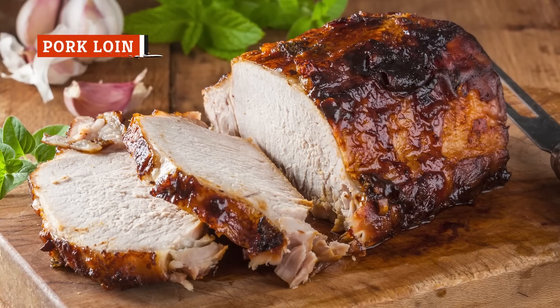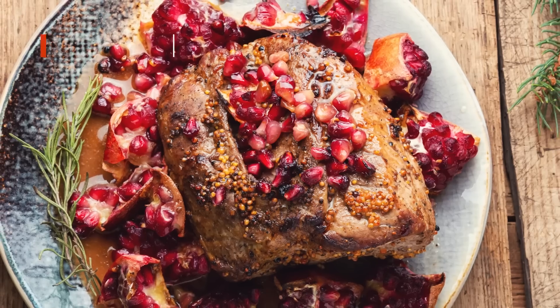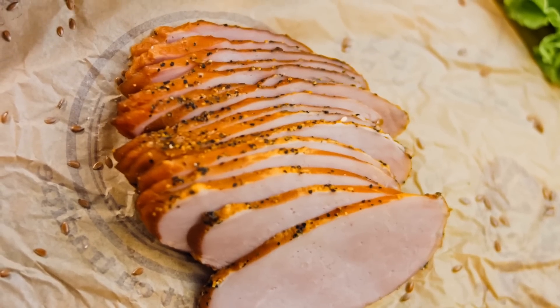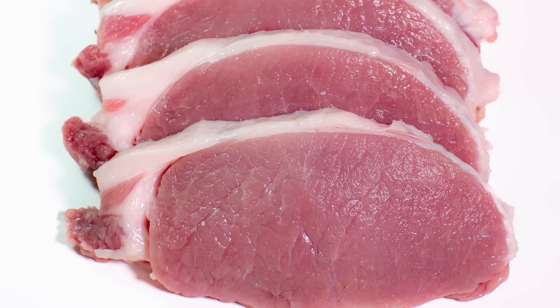Pork loin may be mistaken for the similarly named pork tenderloin on occasion, but the differences between these two cuts are quite apparent with a simple eye test. The long, thin, tube-shaped tenderloin is easy to distinguish when placed beside a shorter, thicker loin cut.